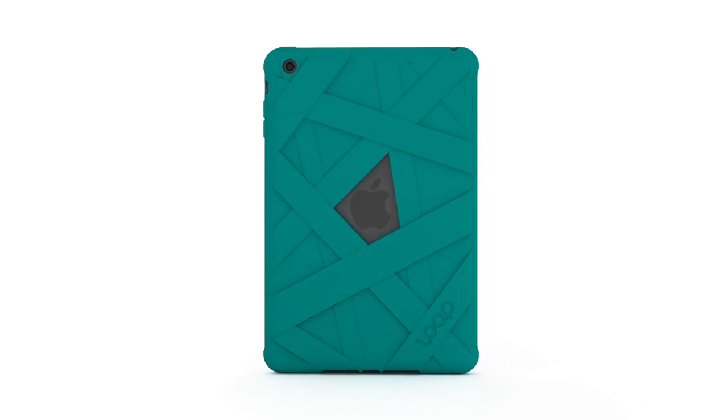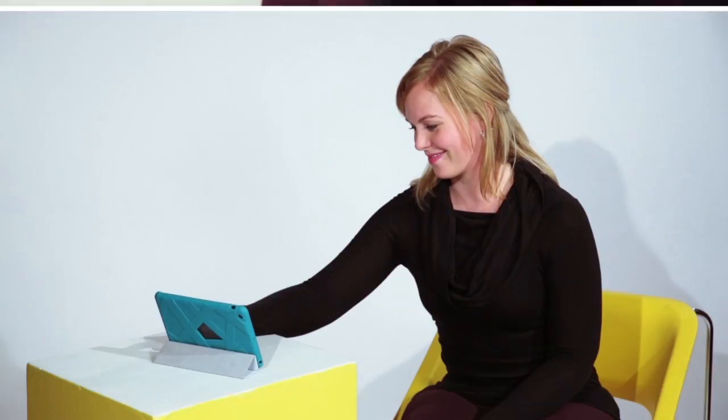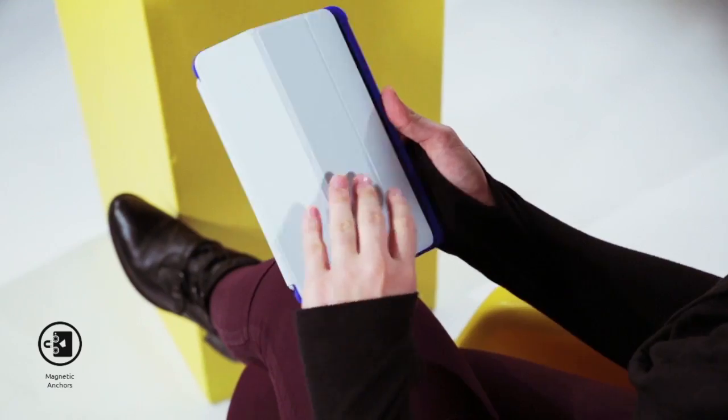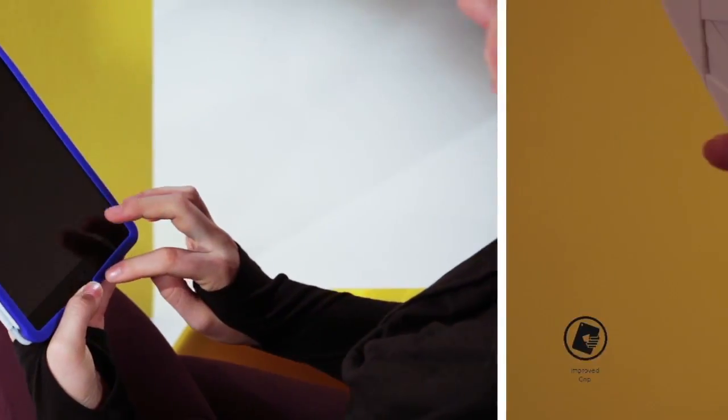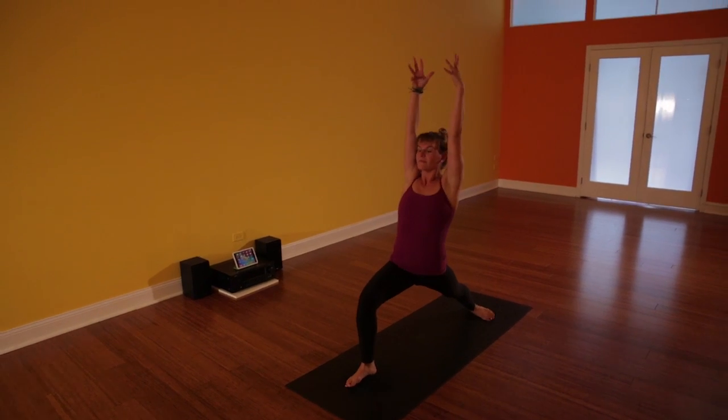The Mummy Case for iPad Mini is an enveloping silicone case designed to be compatible with the Smart Cover. While the strap composition preserves your device's identity, hidden magnetic anchor points hold your cover when it's folded back. Textured, coated silicone provides grip and impact resistance, ensuring your iPad Mini is wrapped in peace of mind.